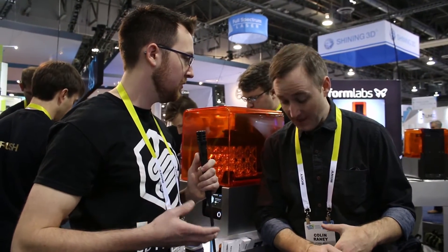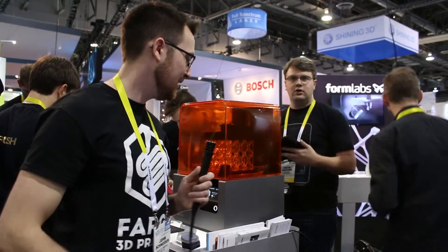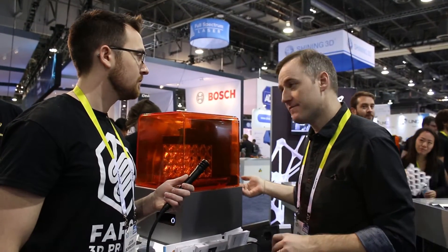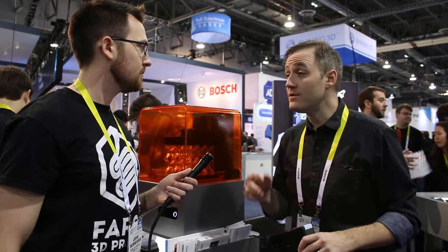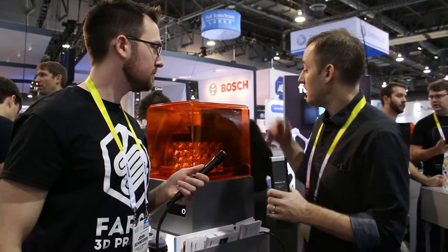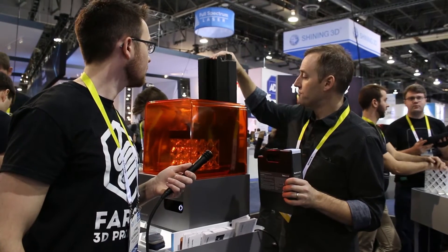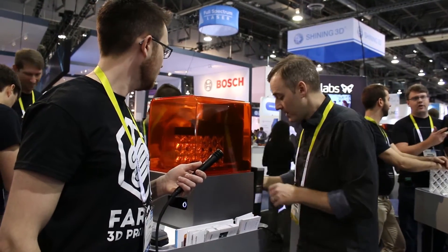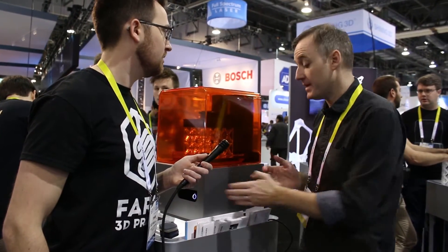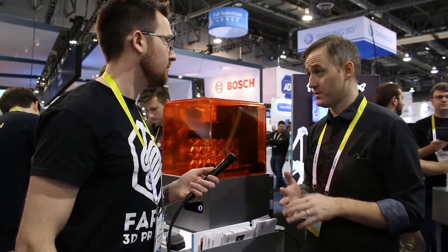One other new thing is the resin system for loading. We wanted to improve the experience of pouring resin, which can get sticky, and create a system that automatically fills the tank. This means you don't have to pause to refill during really big prints, and it keeps the mess down. The resin now comes in a cartridge — you open the vent, drop it in, and you're done. You can even hot-swap the cartridge while the printer is running.